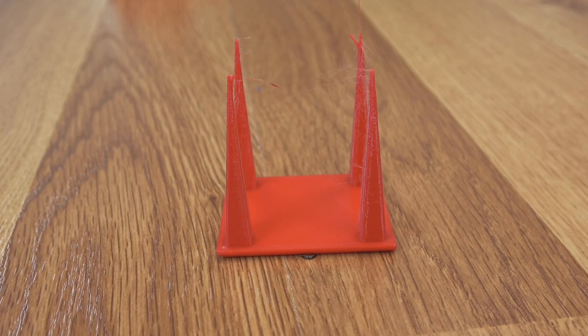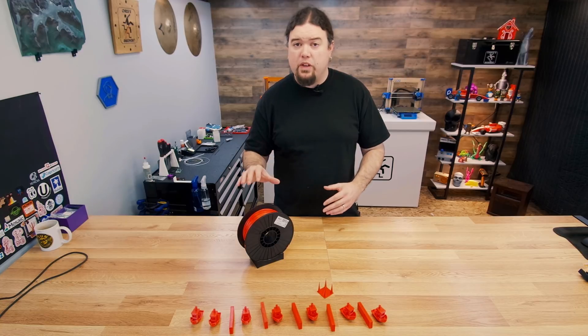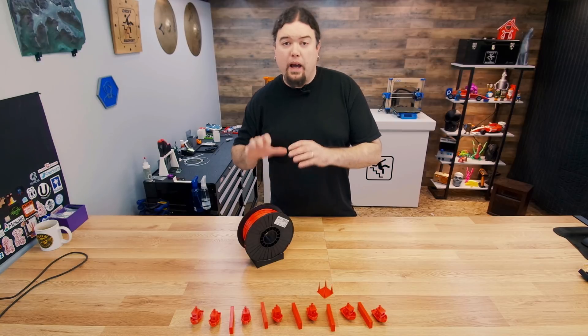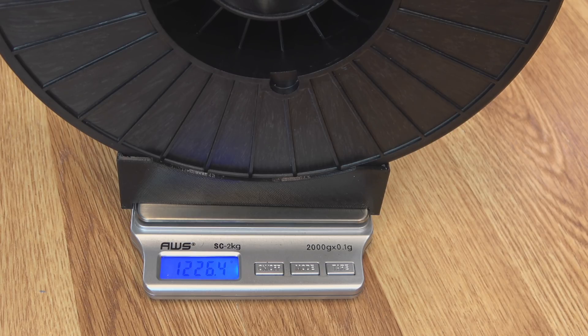The results after 50 days are somewhat unexpected — I thought the PETG would continue to collect moisture. But what we actually saw was it yo-yo: gain a bit, lose a bit, depending on humidity level. Now let's bring it full circle — I'm going to dry this filament spool one more time to get a final weight. After four hours in the dryer at 65°C we lost a little bit of weight, so let's go four more hours to see if there's a difference. After eight hours total in the dryer, we did lose just a little bit more weight, but probably not enough to make a big difference.